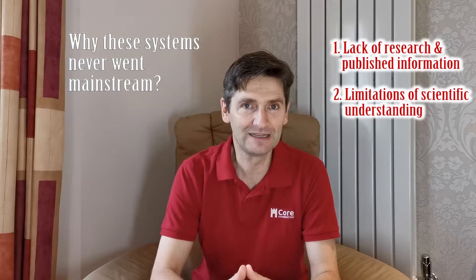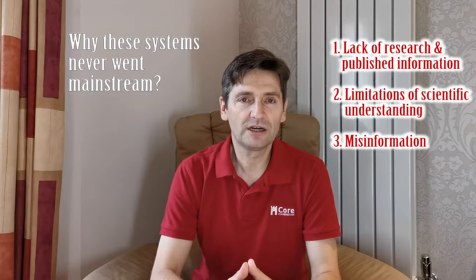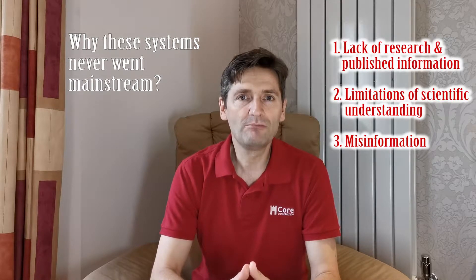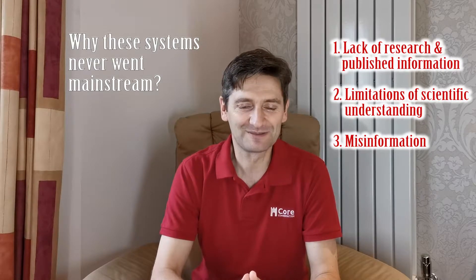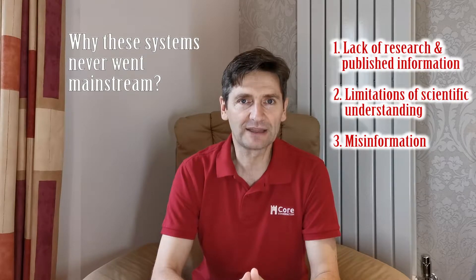Third, misinformation. Being a new technology requiring a rare skill set, research is understandably scarce. Some companies have also published incorrect information — in some cases not even in agreement with physics or mainstream science. The conflicting data has discouraged virtually any third-party academic research in this field, pushing back awareness by at least 15 years and causing this technology not to be taken seriously.